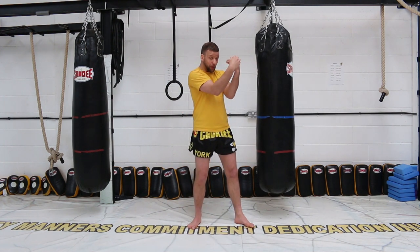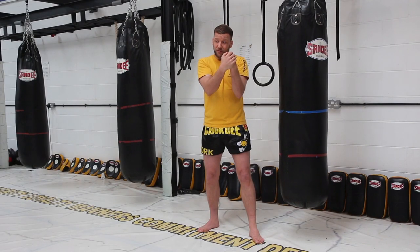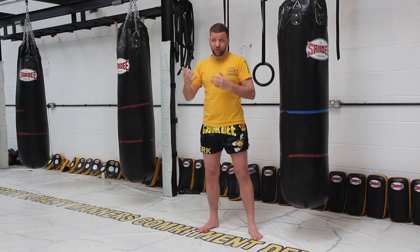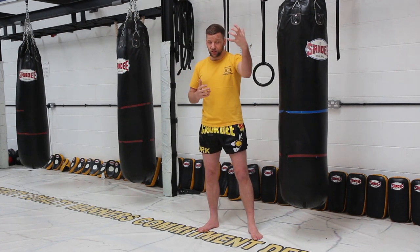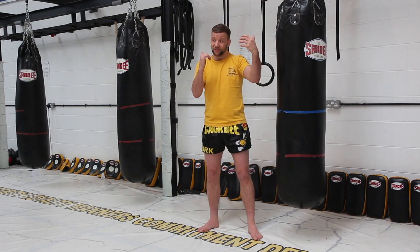Ideally if you can get both hands to the inside and have this good strong clinch then you're going to be in a better position, but chances are that your opponent is not going to let that happen. So you'll end up with one hand on the back of the head and the other hand on the bicep.